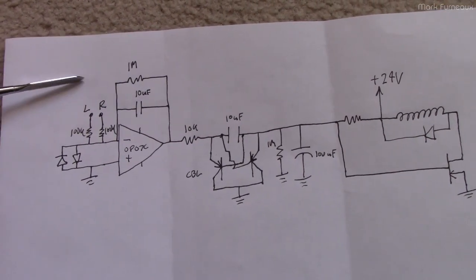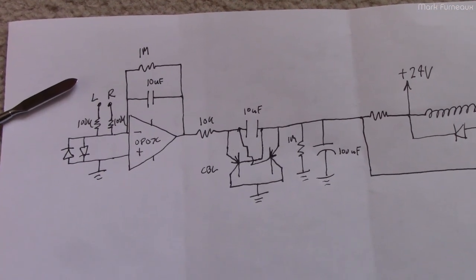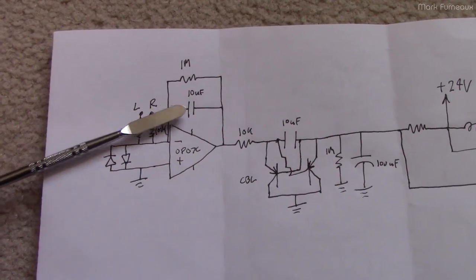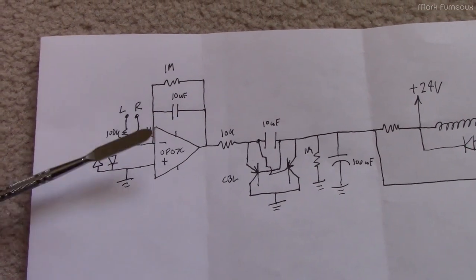I couldn't find any 22µF caps in my stash of SMD components, but I did find some 10µF caps - the exact same thing as what's already in there. So I'm just going to parallel another 10µF cap by stacking it on top of the existing one.